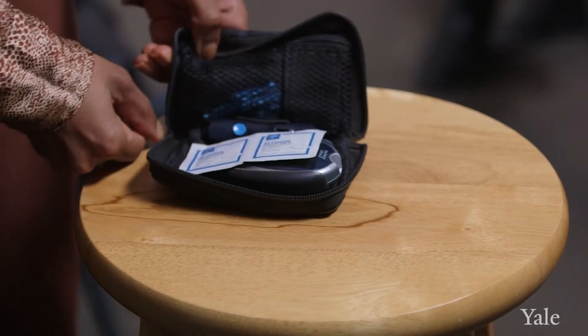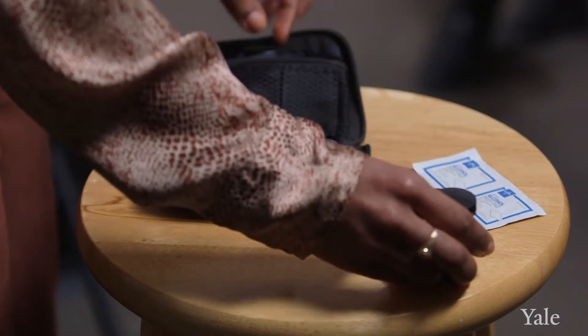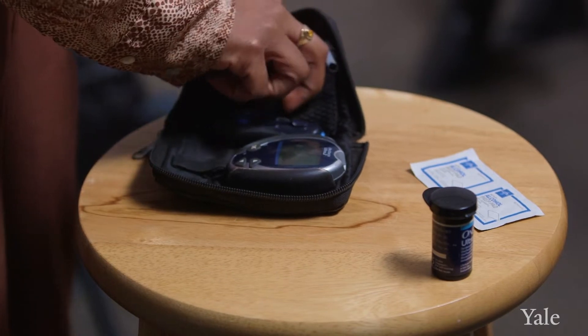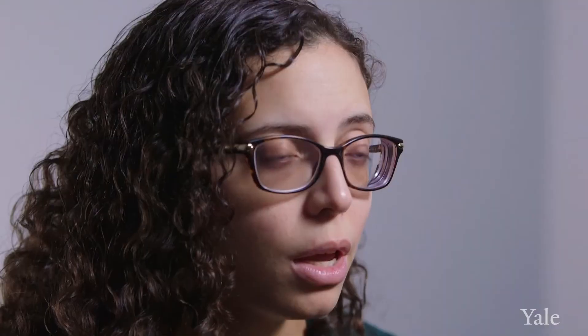A glucometer is a little machine and its job is to tell you what your blood sugar is. Typically they come in a kit, so you'll have a glucometer, something called lancets which are little needles that you use to poke the side of your finger to get a droplet of blood, and test strips which connect to the glucometer and help with the collection of the blood sample. So the kit includes your glucometer, your test strips, and your lancets.